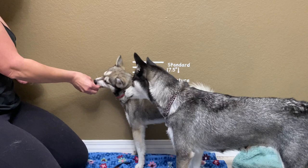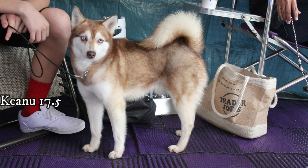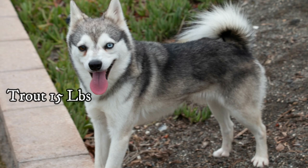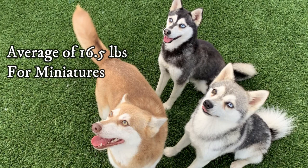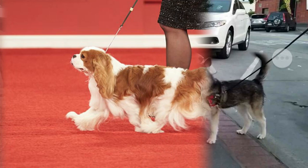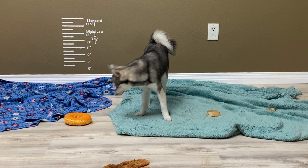The miniature-size Alaskan Klee Kai are the middle of the road for this breed. Their height is over 13 inches but up to 15 inches tall, again measured from the top of their shoulders to the ground. Based on my Klee Kai weight comparison, a miniature-size Klee Kai can weigh 13 to 18 pounds when fully mature, with an average weight of 16 and a half pounds. For comparison, a Cavalier King Charles Spaniel weighs 13 to 18 pounds and a Siberian Husky weighs 35 to 60 pounds.